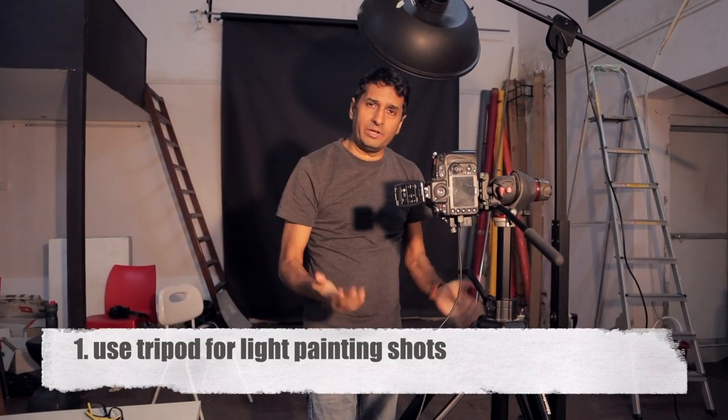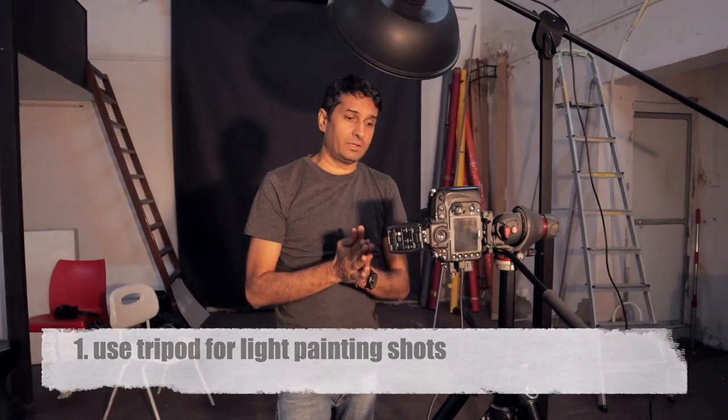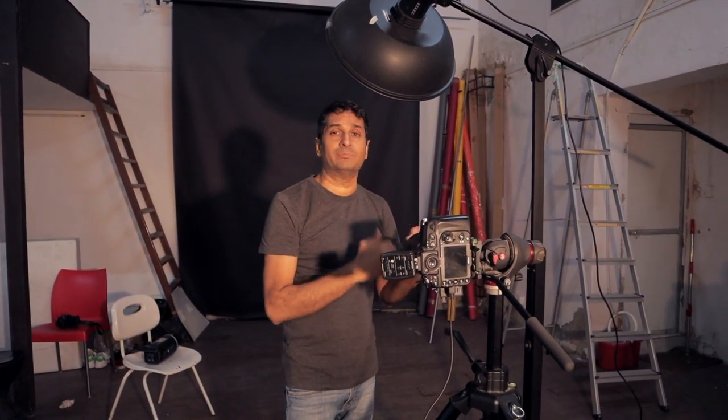So friends, let's talk about our easy steps. The first step is if you want to do light painting, then first you will need a good tripod. Whatever tripod you have as a beginner, use that tripod, because without it you will not be able to get good pictures. So the first thing is tripod.